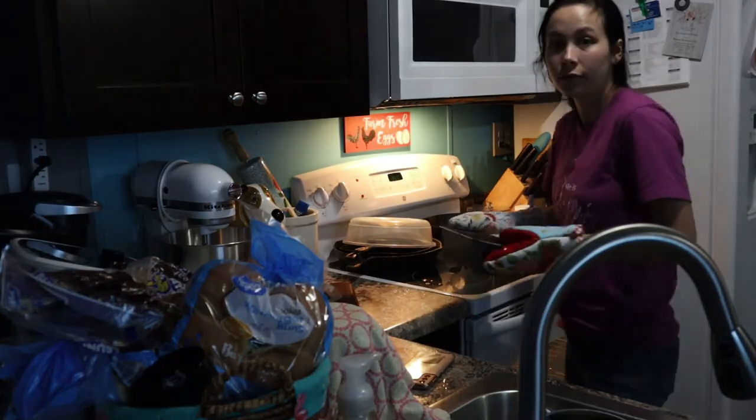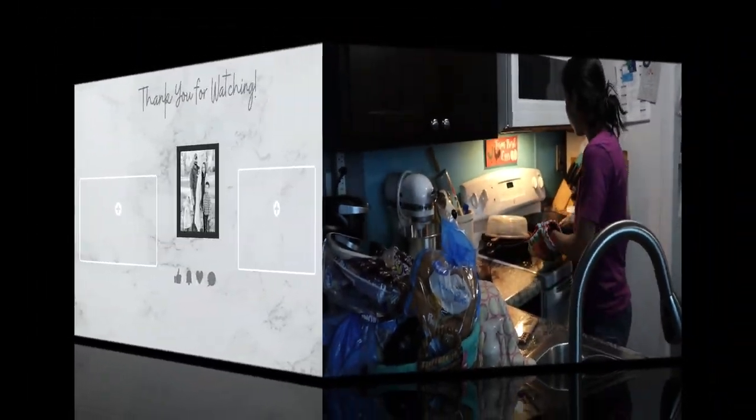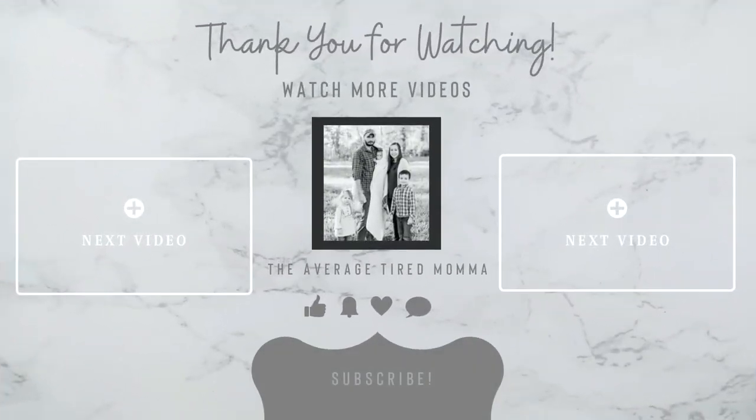Thank you guys so much for watching and I will see you in the next one. Bye, guys!